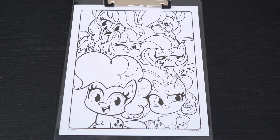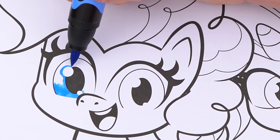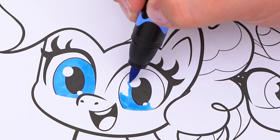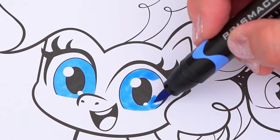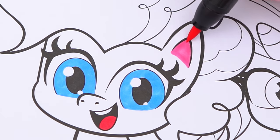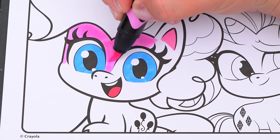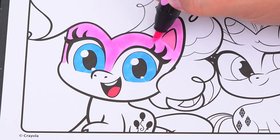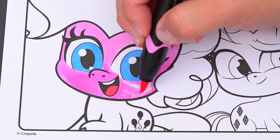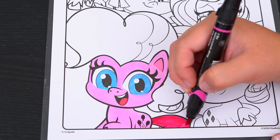Okay, so today I'm going to color this picture of all the ponies. Let's color in Pinkie Pie first. She has blue eyes, and her tongue and insides of her ears are pink. Let's color in the rest of her body a light pink. And let's color in her mane a darker pink!